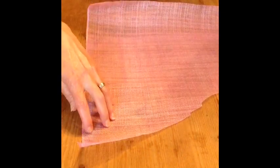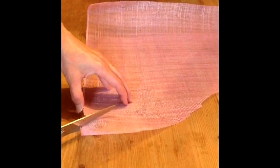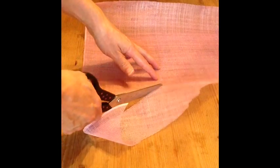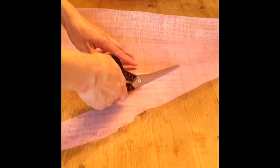For this project you will need to cut a bias strip of sinamay. This means to cut the fabric at a 45 degree angle from the selvedge edge. Cut your sinamay strip four times the width of the bias trim that you would like to end with.